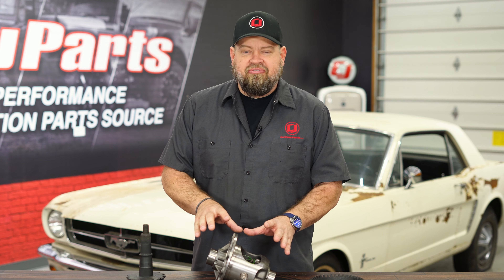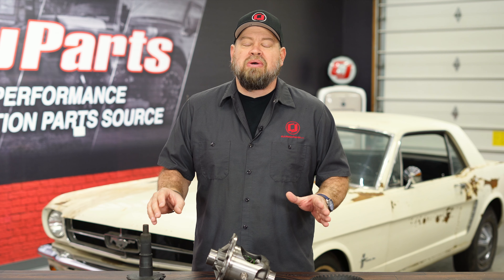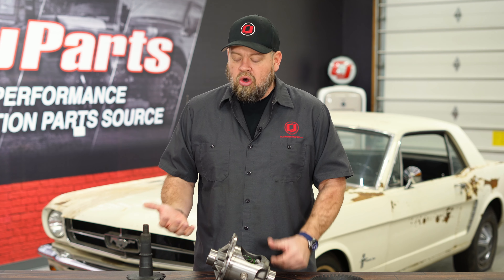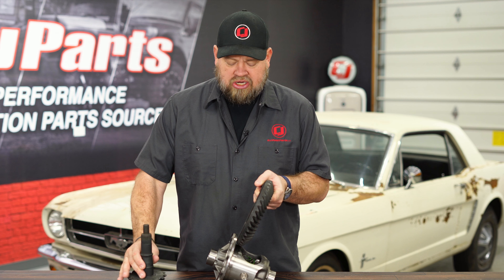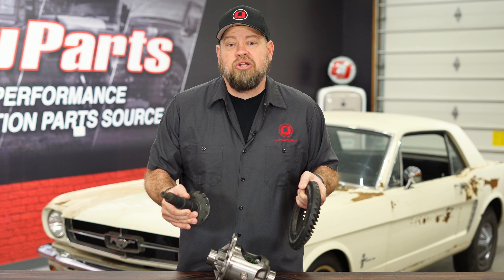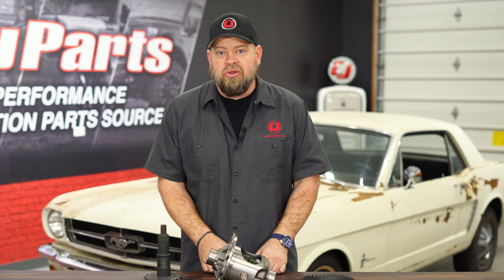Before we get too far into the differentials, let's start off by talking about the ring and pinion, which are the gears in the back of your Mustang and a very common modification that makes them quicker or lowers them for high horsepower applications. The ring is going to mount to the differential, the pinion mounts here and connects to your drive shaft, and these gears will spin the differential, which spins the axles and ultimately spins your wheels to put power to the ground.